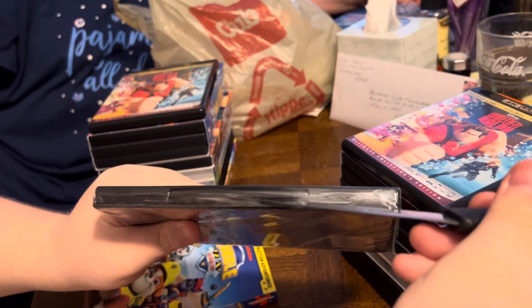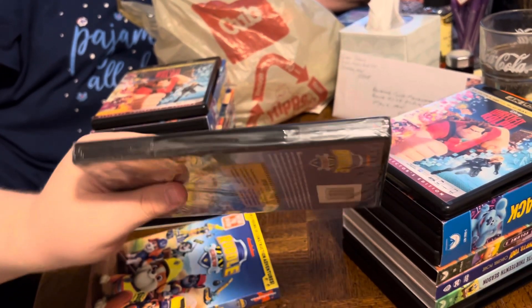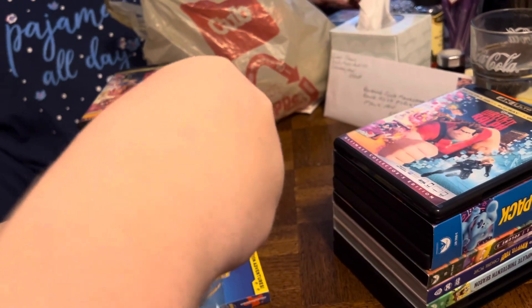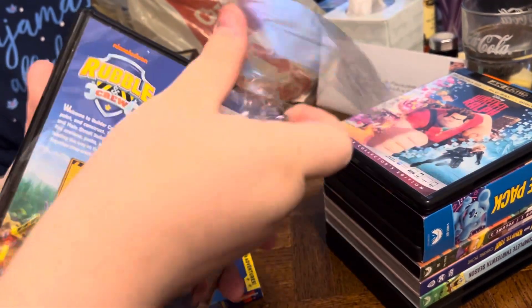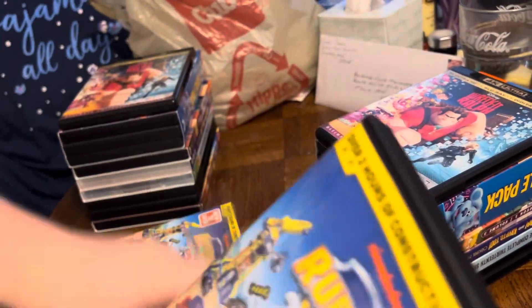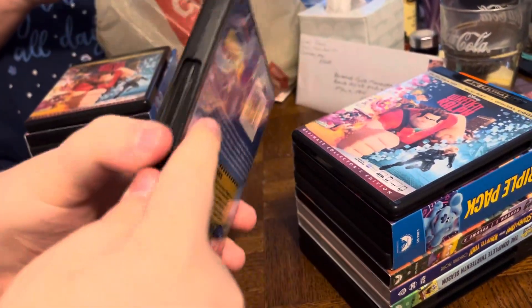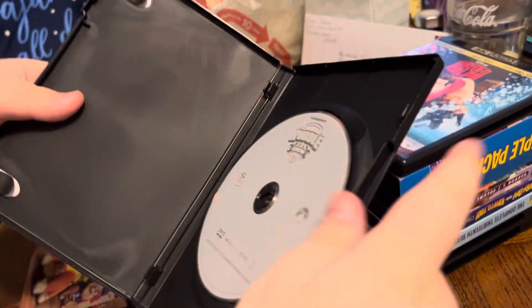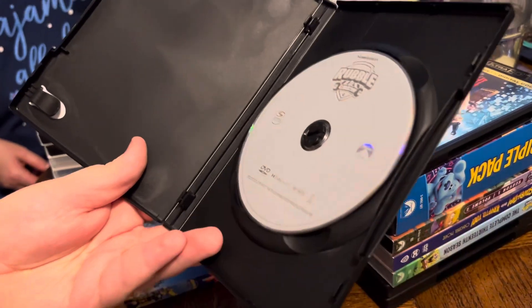Well, I say that's a good idea — all right, I agree! And there we have a silver and gray DVD.